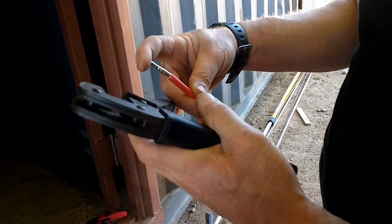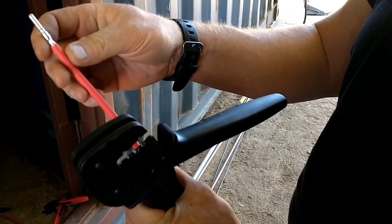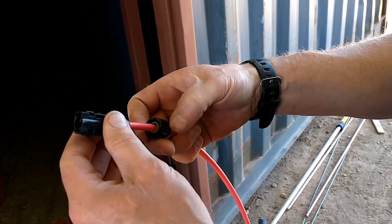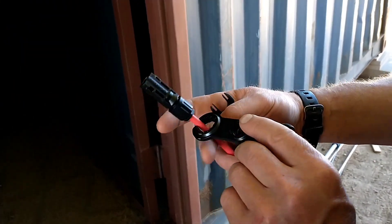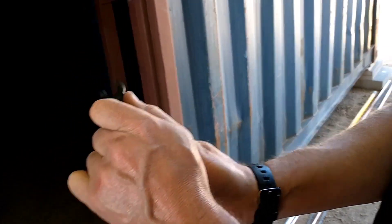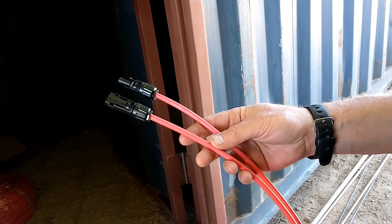I had to buy a special crimping tool made just for these MC4 connections. You get it centered and need a lot of leverage — squeeze it until it closes all the way. It makes a nice square pattern where it squishes together and it's very well connected. Then you slip the housing over the wire, slide it on until it stops, bring the nut back on, and use these special little tools to tighten it up — they snap when you get to the right tightness, which is handy. This particular cable is a 12-foot length, and I just have a few more to make — pretty easy and actually kind of fun.